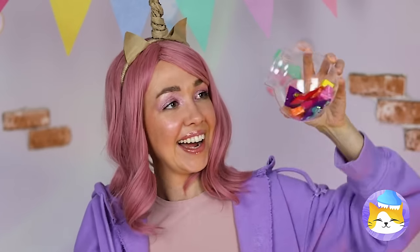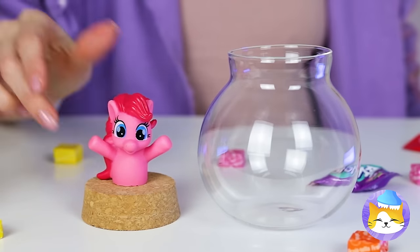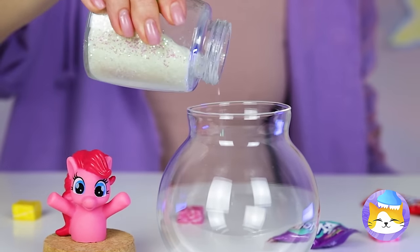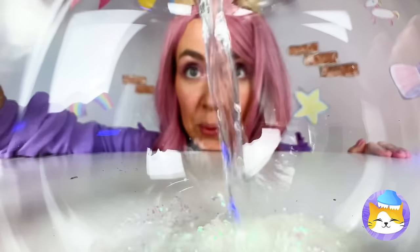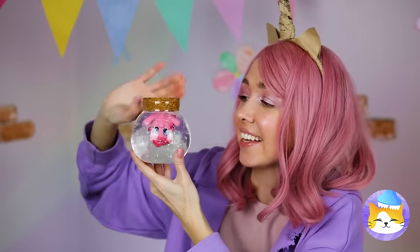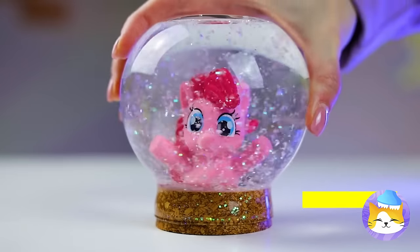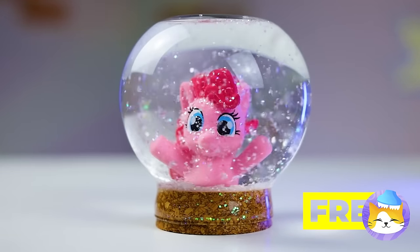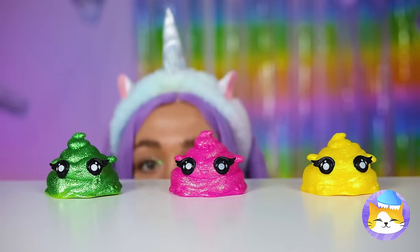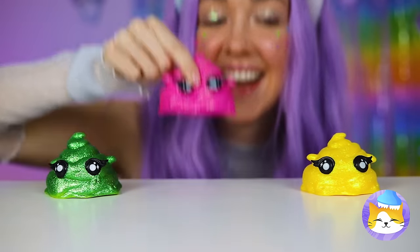Here's an idea! Empty a jar and fill it up with glitter and water — mostly water! Now dunk that little pony in, with the cork on top, and give it a good shake! Remind me to get some unicorn diapers! Still, they're kinda cute!